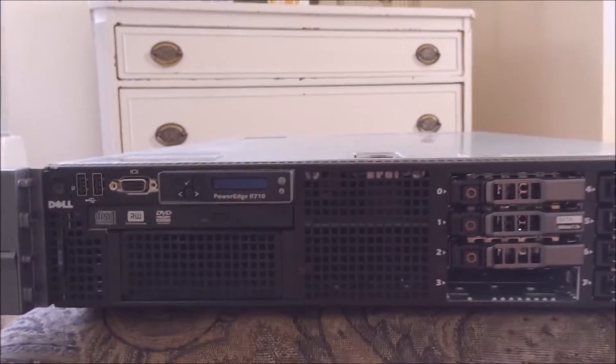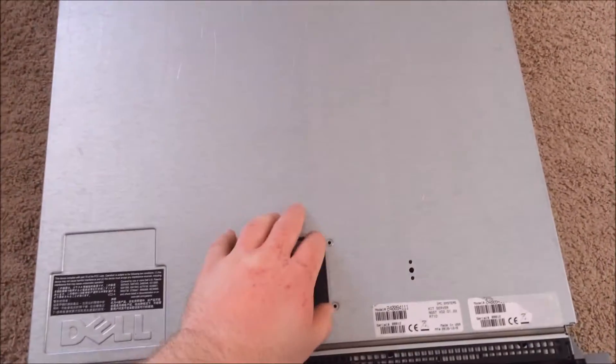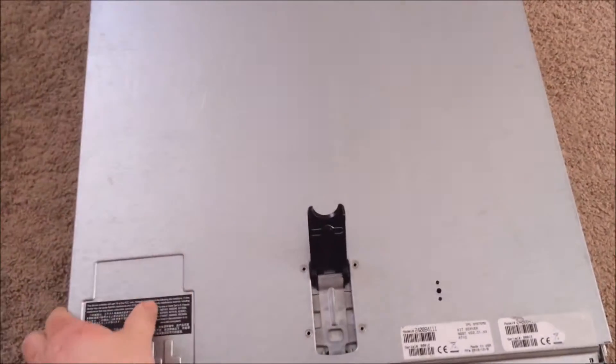Let's get into the server. To open it up, there's a little clip right here. You just push on it and it'll open up. Then this lid, which is metal, just lifts right off.